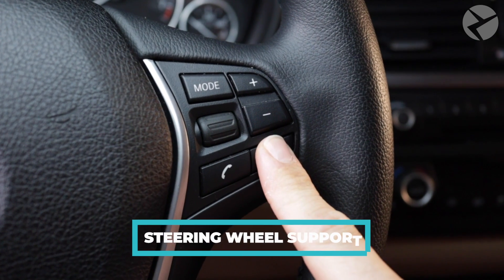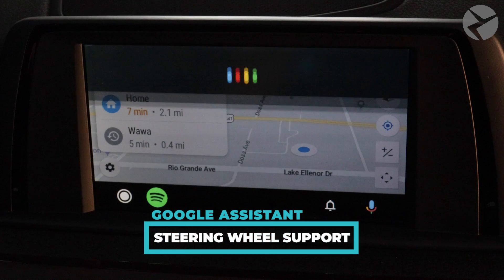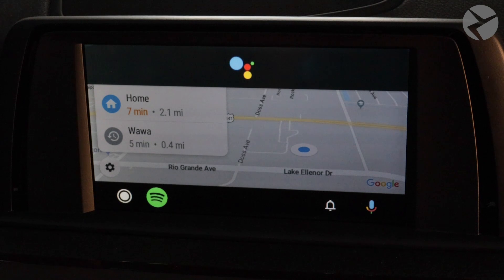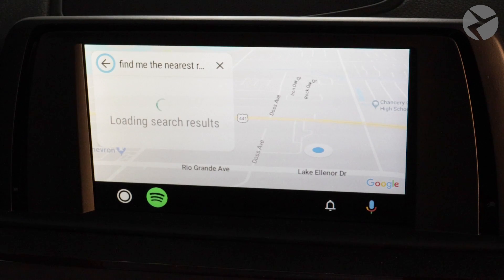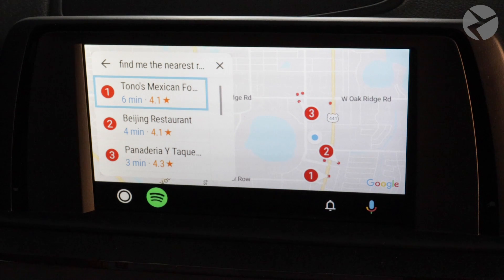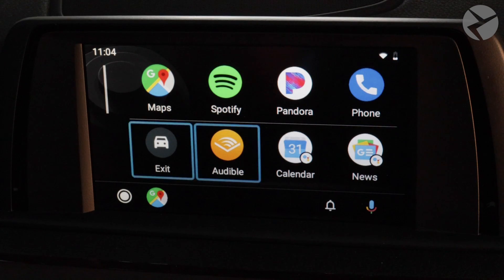Now we'll try the Google Assistant feature by pressing and holding the Talk button on the steering wheel: 'Find me the nearest restaurant.' Showing results for 'Find me the nearest restaurant' — and there you go, it picks it up pretty quickly.